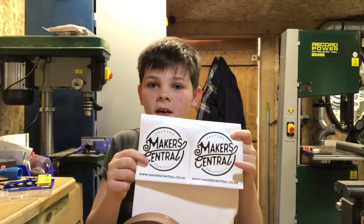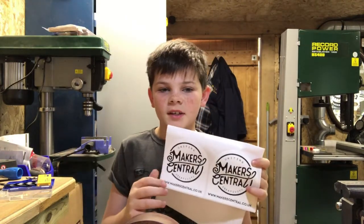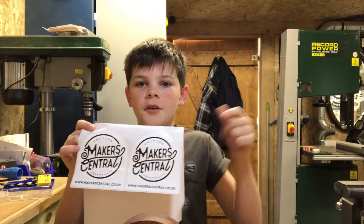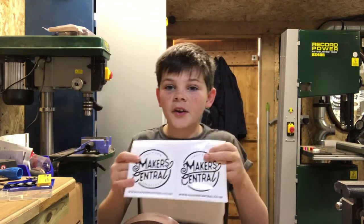I also want to mention Makers Central — it's an event happening in May 2018 and if you guys want to come, I will be there. I'll put more info down in the description below and I hope to see you there.